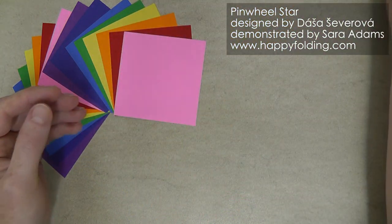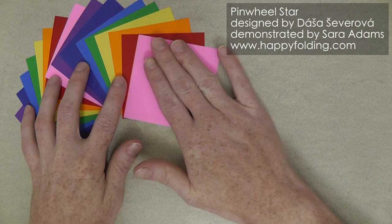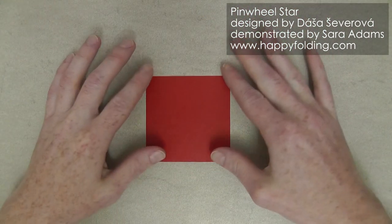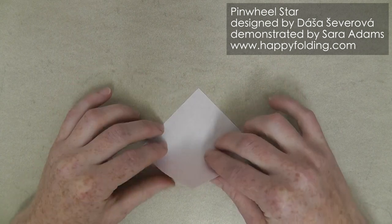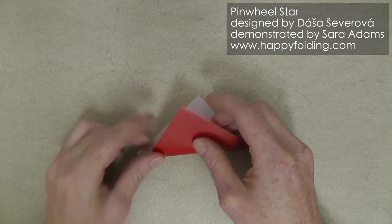So let's get started! We first need to fold 16 modules. Start with the white side up, and fold along the diagonal by bringing point to point.